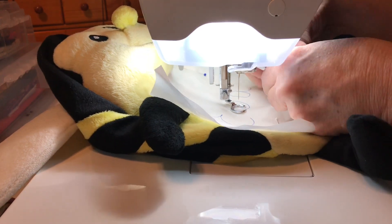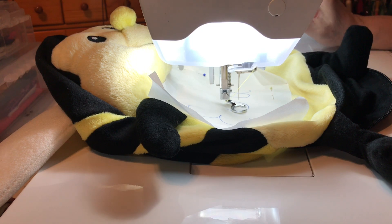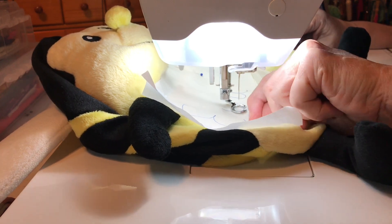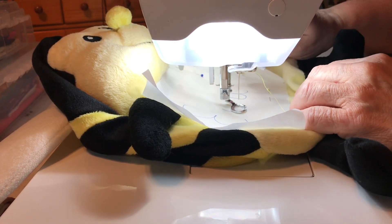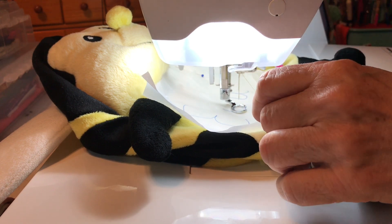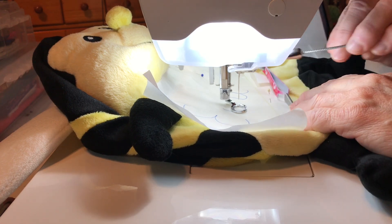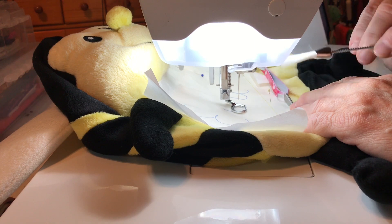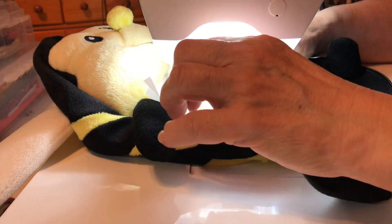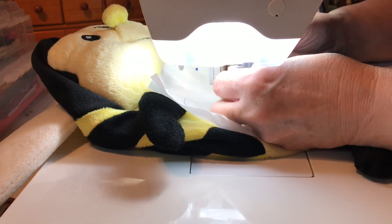So let's say it doesn't work for some reason. I have my machine all cleaned out. If it doesn't work and I can't get it to work, then I can either hand embroider it or I can do applique. So even if it doesn't work out like I want it to, you can always change it. I mean, the baby's not going to care. You might care, but the baby isn't.